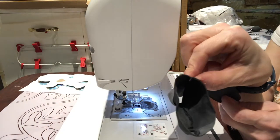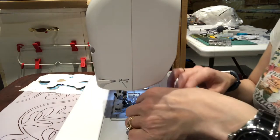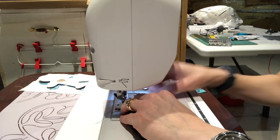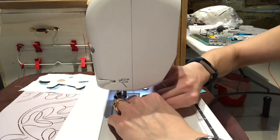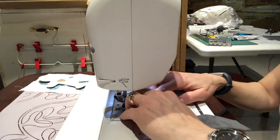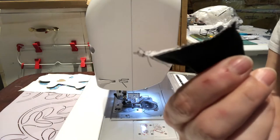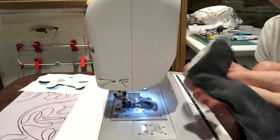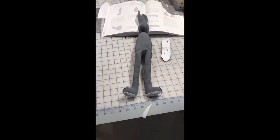Now it's time to attach the foot to the bottom. I pin the right sides together with a lot of pins and stitch on the machine — this is sped up about two times normal speed, so take your time with this step. I added a zigzag stitch all around before turning it right side out to reinforce it. Here's the foot stitched with the side and back seams done, ready to close the front of the leg.